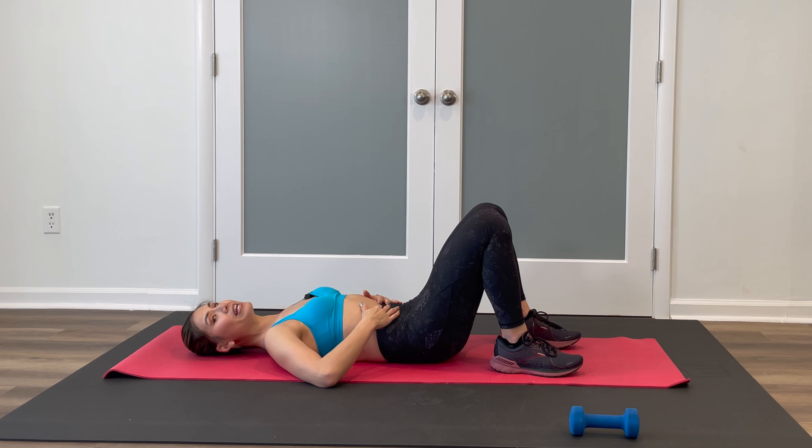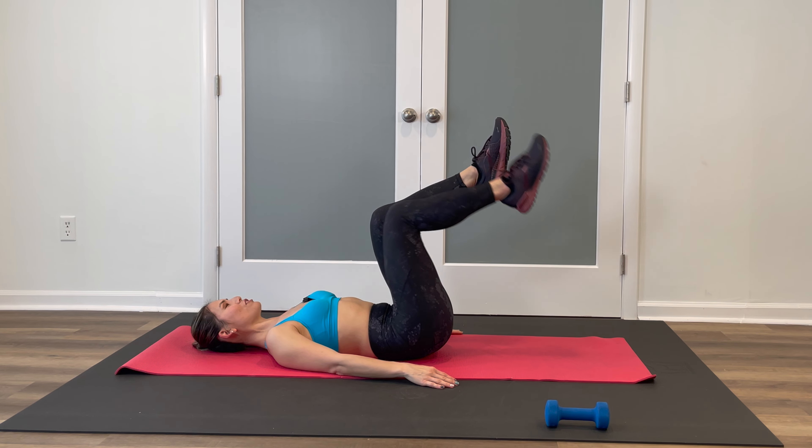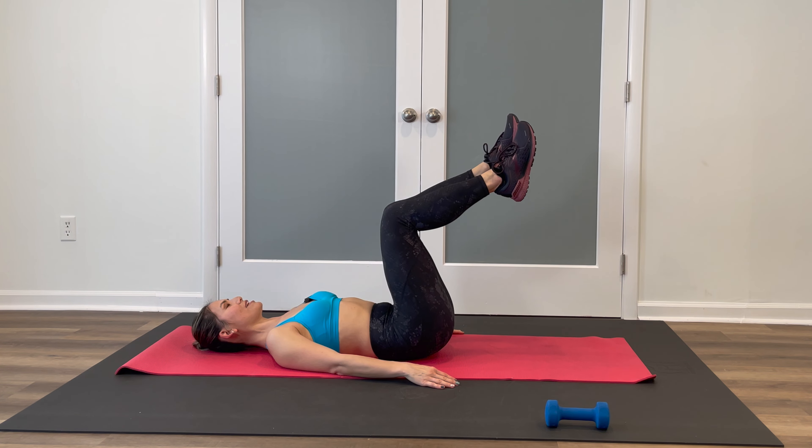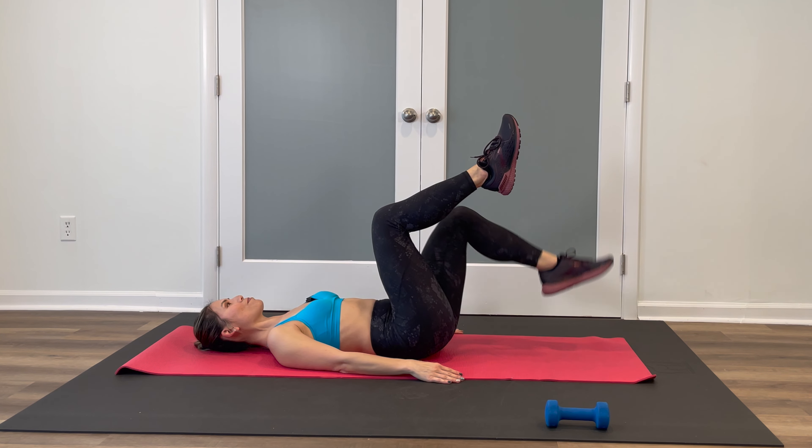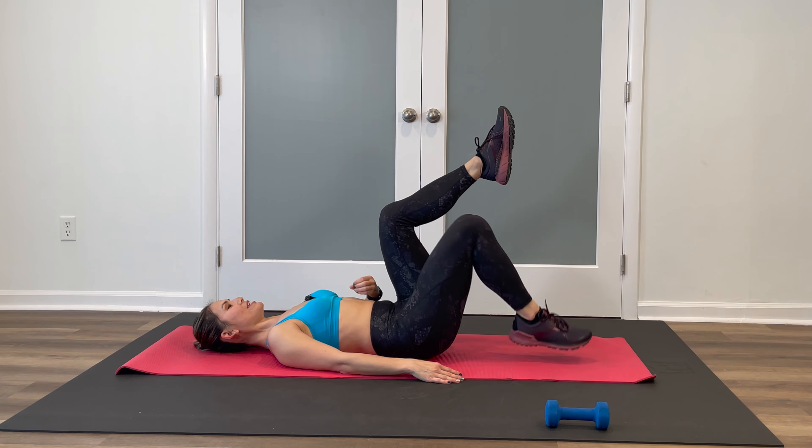Second move — legs are at tabletop. Engage the core like we just did. Toes are pointed. Alternate toe taps down on the mat. Inhale, exhale. Do a quick check and make sure that there's no arch in that lower back. If there is, engage the core a little bit more, or if you need to, raise those legs a little bit higher. We're doing this for about 15 more seconds. The weight is optional for certain exercises. If you're not feeling it, go ahead and just do bodyweight movements only. Hug the knees to chest and give it a little stretch.